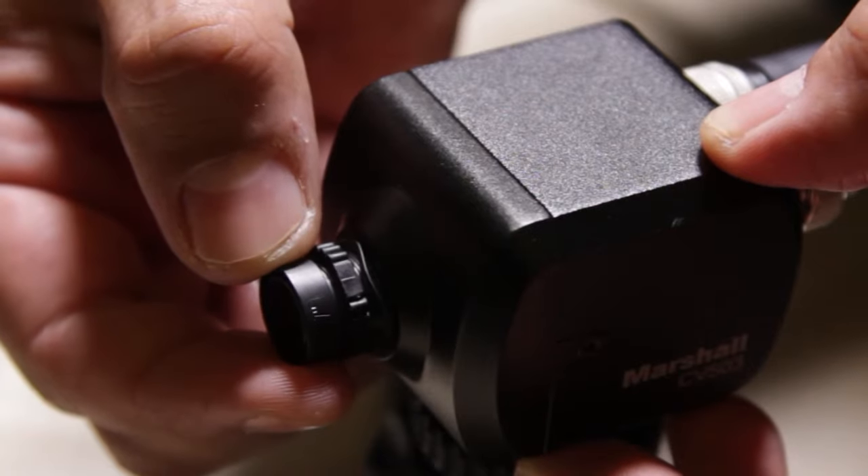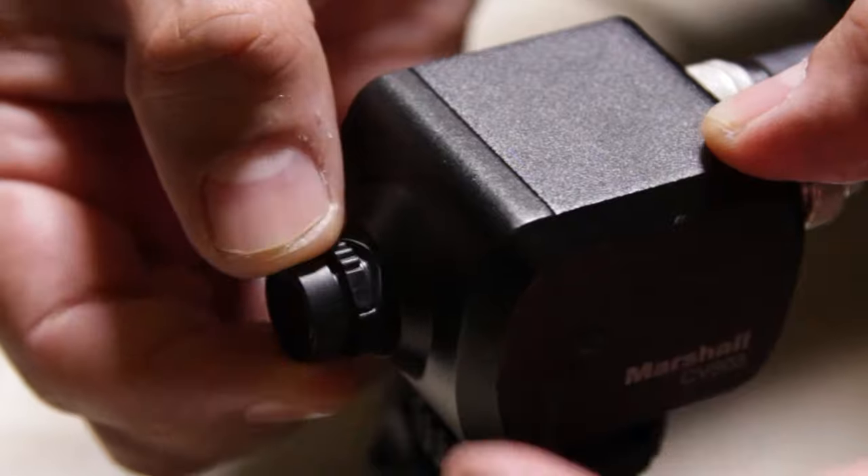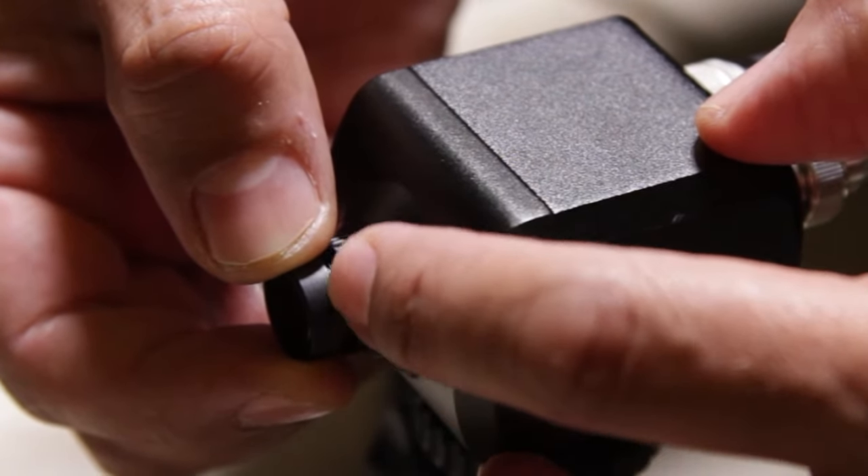Once you have enough clearance, you can now adjust your lens until it achieves focus. Once you've achieved focus, return the locking nut to its locking position.